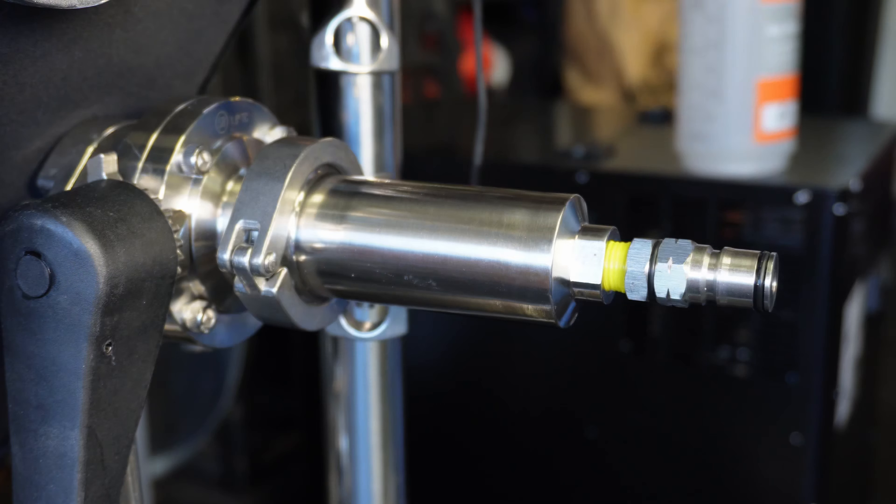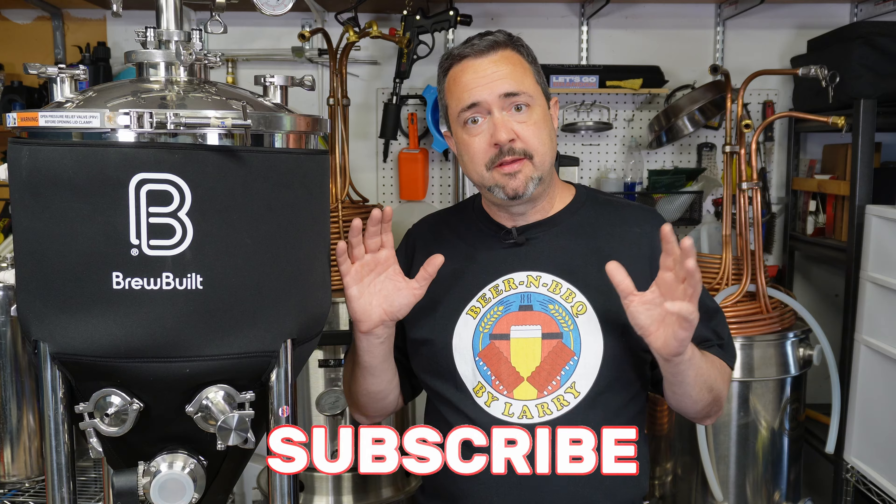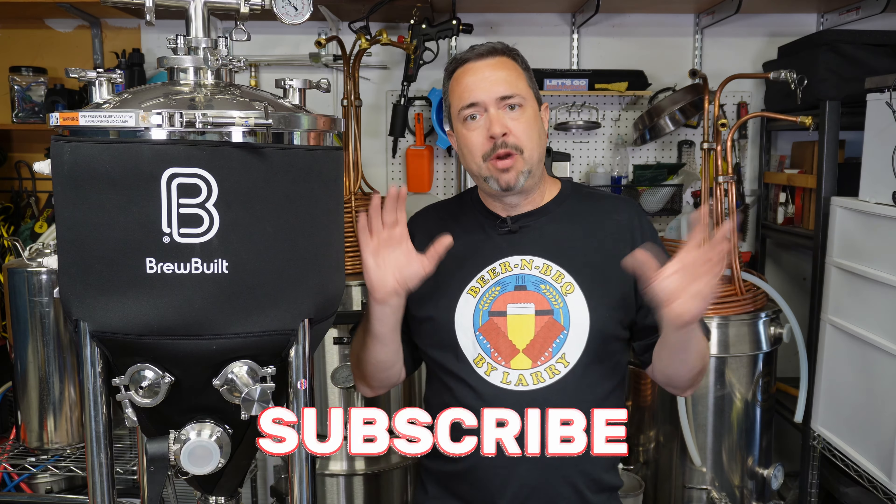Full disclosure: this was sent to me free of charge by MoreBeer to get it in front of you, my viewers. I did not pay for this — not one penny. However, I made no promises to say anything they want me to say. What I'm saying in this video is completely my own opinions, and you'll see why in a little bit.